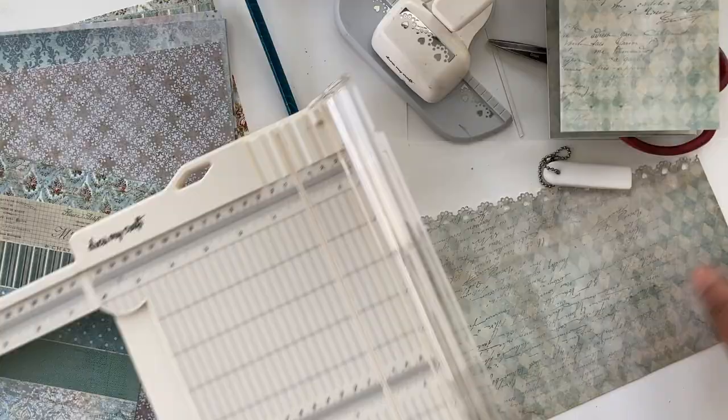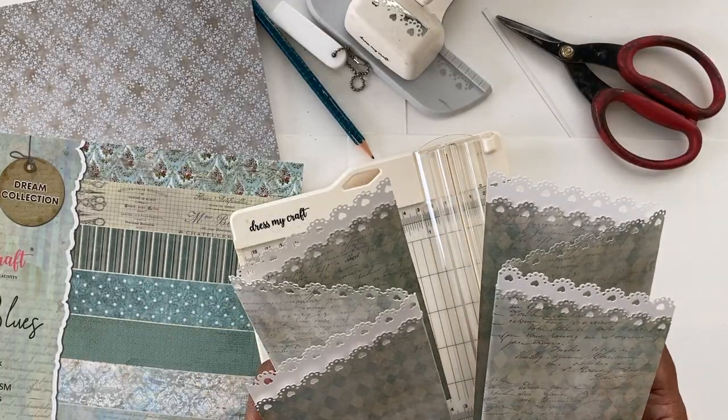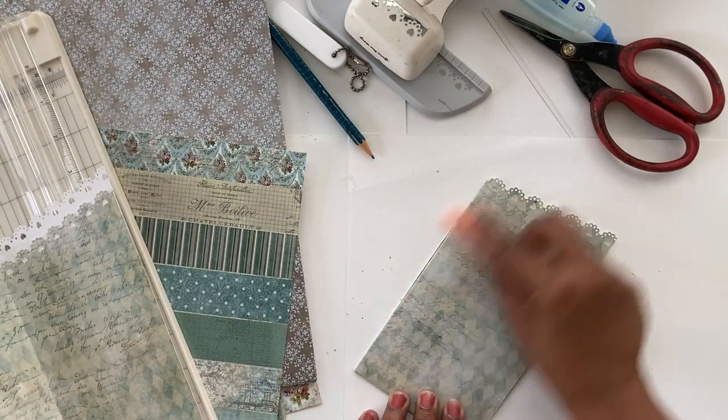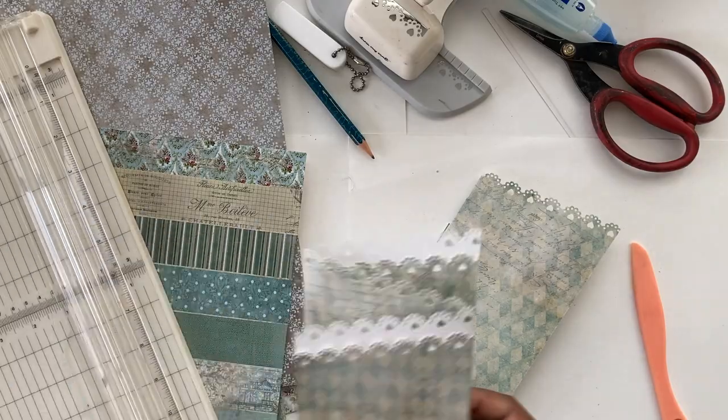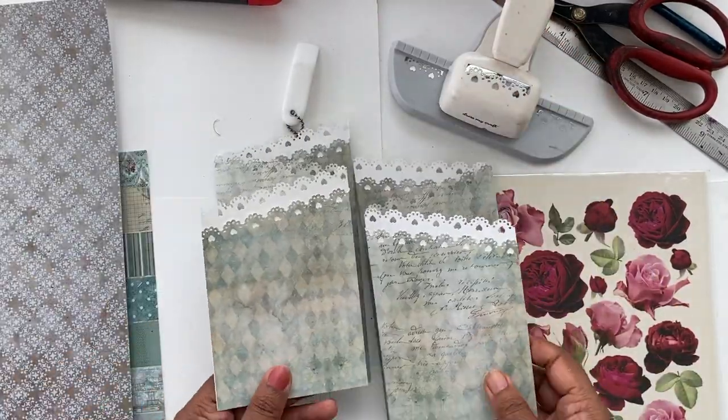I have some excess on one side which I'm going to trim to make it clean, and do the same with the other. Now I have two card bases ready. This was so simple to do, and now we're going to go ahead and prepare our embellishments and a little band to keep the cards closed.